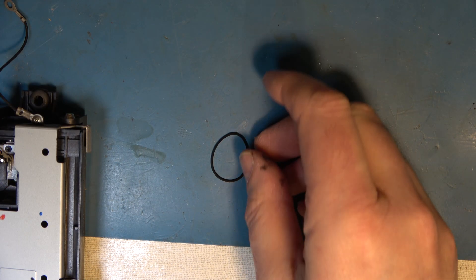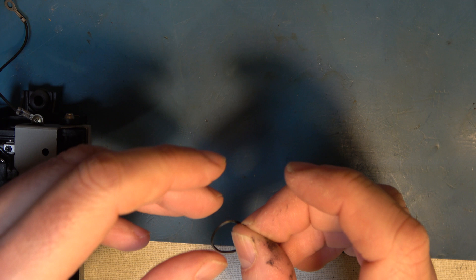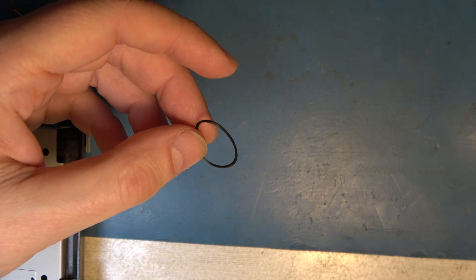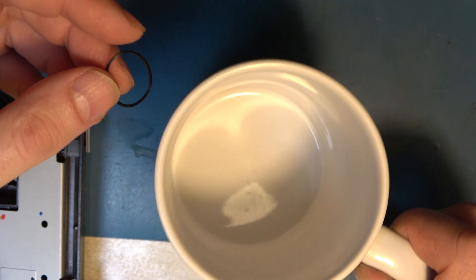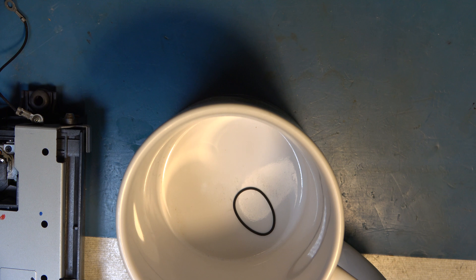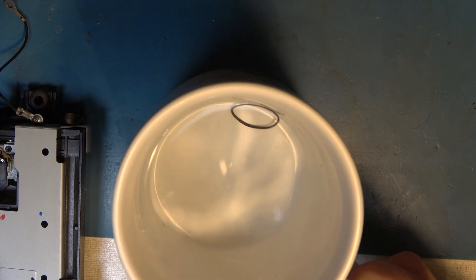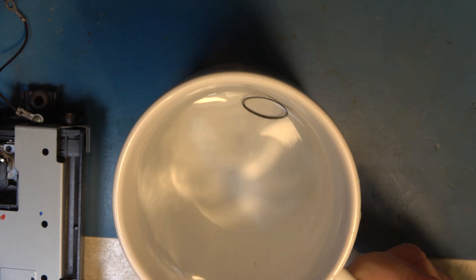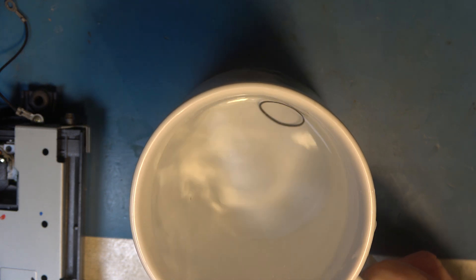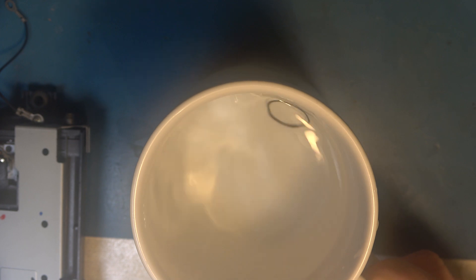I don't have a drive belt of that size, so until we can get one, I'll see if I can bring it back to life a little bit. Maybe using your favorite mug, we'll try boiling water — I'll microwave that for a little bit as well. Hopefully we can bring the belt back into shape.